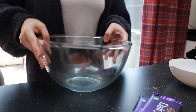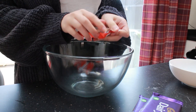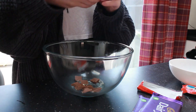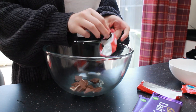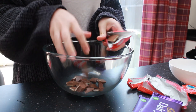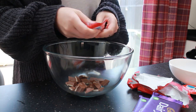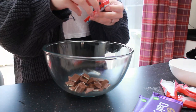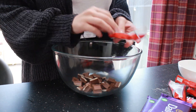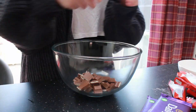I grabbed my bowl and started breaking up the Kinder chocolate, which took an absolute age — there were about 20 bars or something ridiculous like that, as well as the dairy milk. I've tried to speed this up a little bit but there is a lot to unwrap, and try not to eat any even though the smell is just divine.